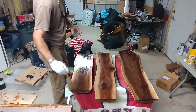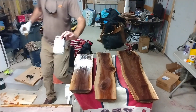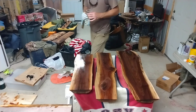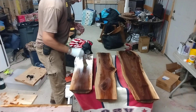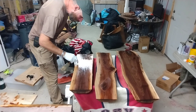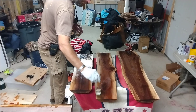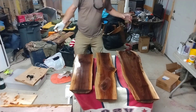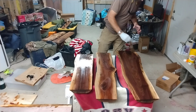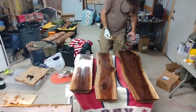Now I'm just brushing on Watco Danish oil — the natural finish. I prefer a spray lacquer afterward because it maintains a more natural finish, but for the oil I do the underside first, then the top side, then wipe the excess. You get a great finish, and some of these knots will really slurp up a lot of the oil, so just keep going and throw it on pretty thick.